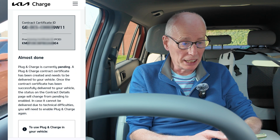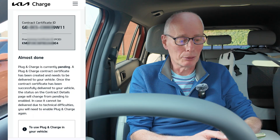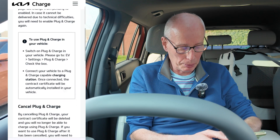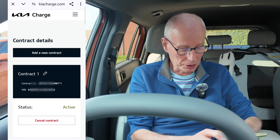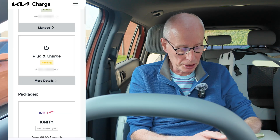I think it's coming down the charge cable, or maybe via Kia Connect. I'll leave it a bit and see what turns up, or I'll just go to a charger and try it. Keep an eye out to see if it changes from pending. Going back to contracts, it now says plug and charge pending.